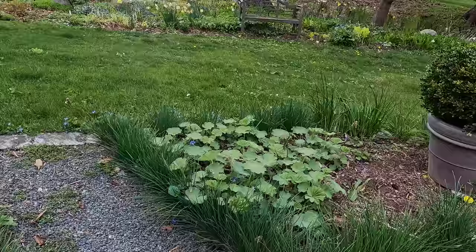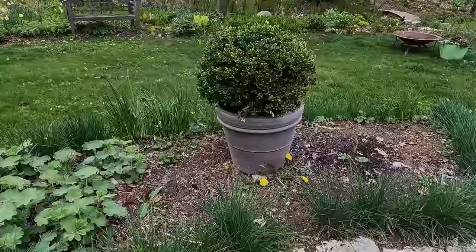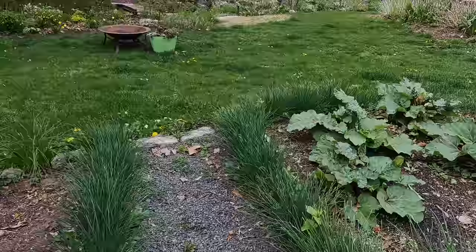Moving around to this segment, we've got ladies mantle. This is what I've been growing here for many years. We're going to dig that out and rehome it — it's one of my favorite plants and I always have a use for it in the garden. I'll do a little bit of weeding of giant dandelions, and nothing else will happen here until annuals can be grown.